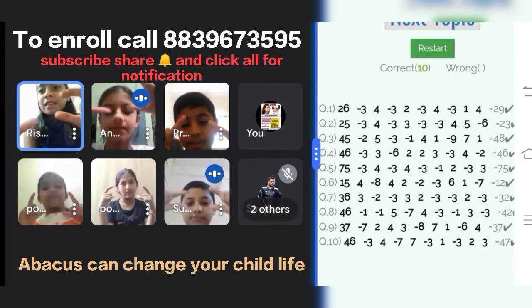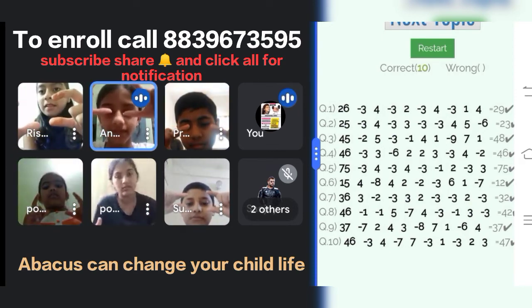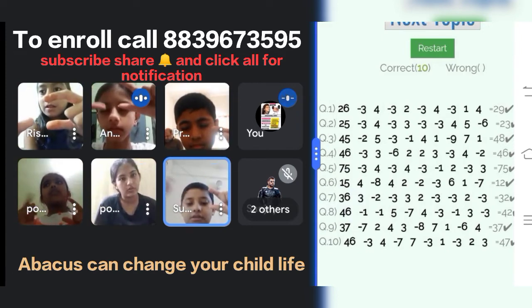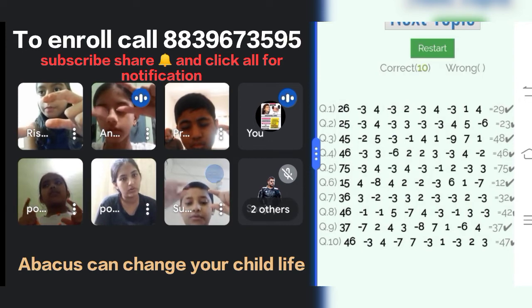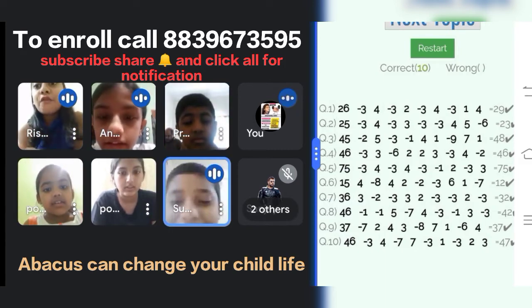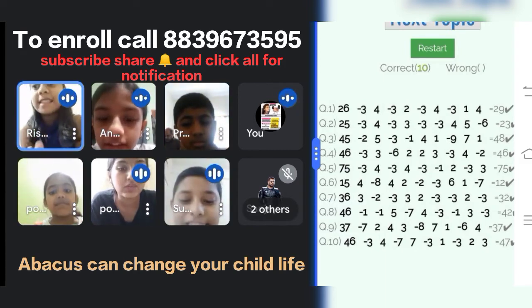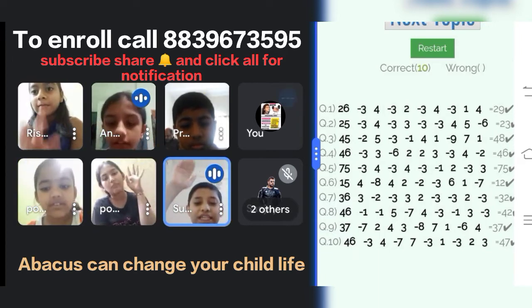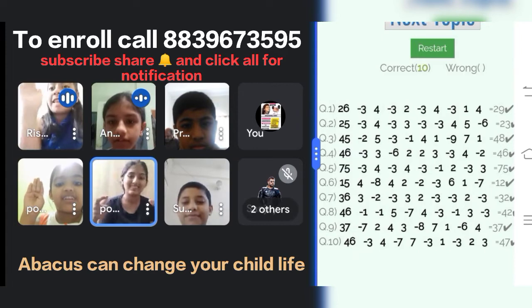I'm ready. 46, minus 3, plus 3, plus 3, minus 6, plus 2, plus 2, plus 3, minus 3, plus 4, minus 2. Answer is? 46. Yes, 46.